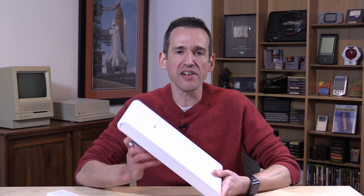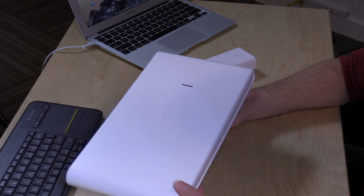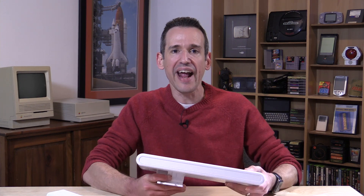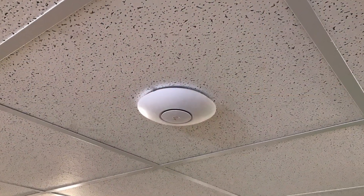Hey everybody, it's Lon Seidman, and we're taking a look today at a rather large wireless access point from Ubiquiti. This is their UniFi UAP ACM Pro US. It's got a funny name because they largely market these things at enterprises, but I have found their products to be exceptionally well-suited for homes as well.